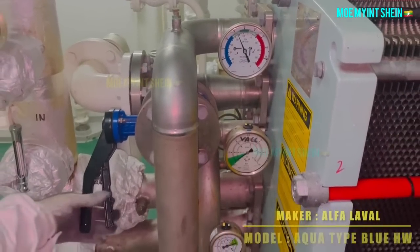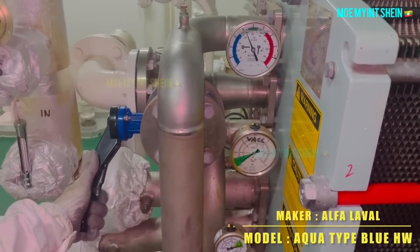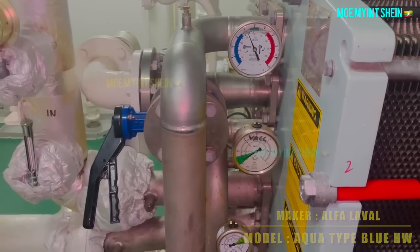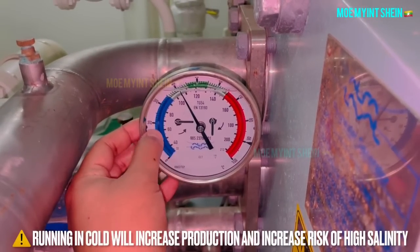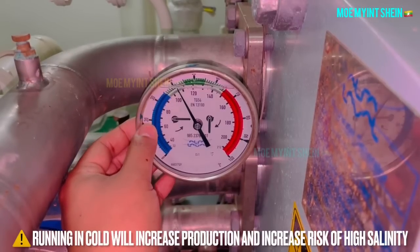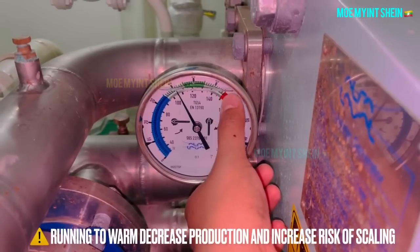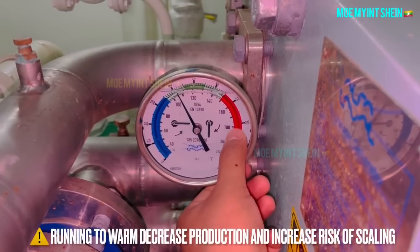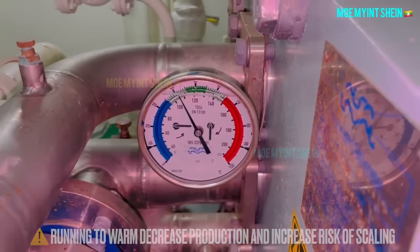The maker of this fresh water generator is ALFA LAVAL, and the model is Aqua type Blue HW. Running the plant in cold conditions can increase production, but it can increase the risk of high salinity. Running too warm will decrease production and increase the risk of scaling.